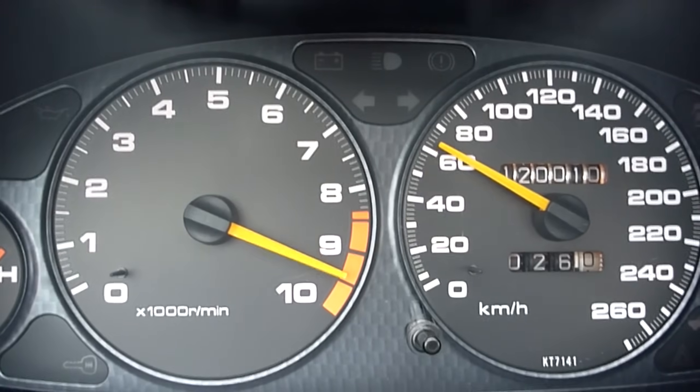So I've been hearing about this thing. I'm not too sure if you've heard of it too. It might sound vaguely familiar. It's just this little thing called VTEC.